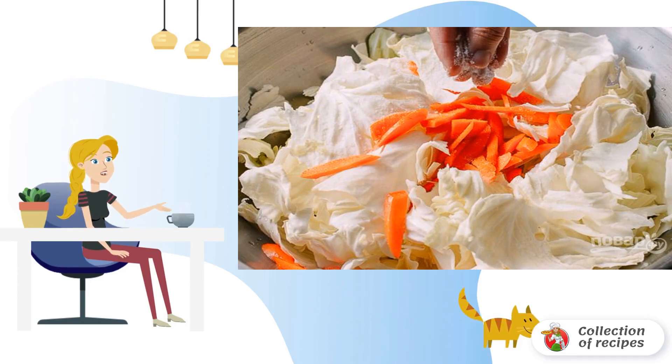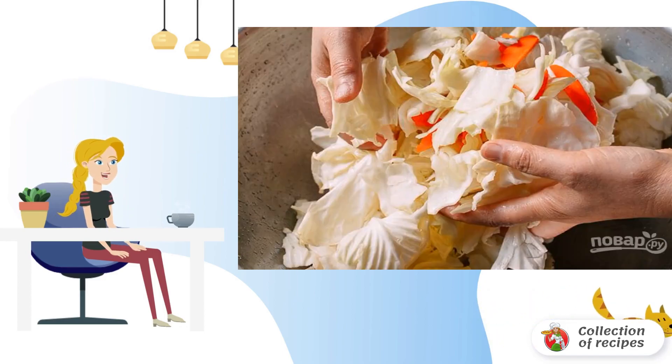Add a cup of salt, leaving one pinch aside. Manually mix all the vegetables well in a bowl, so that they are well salted.